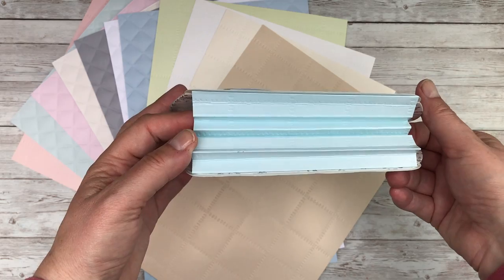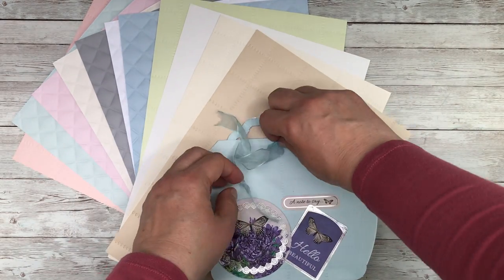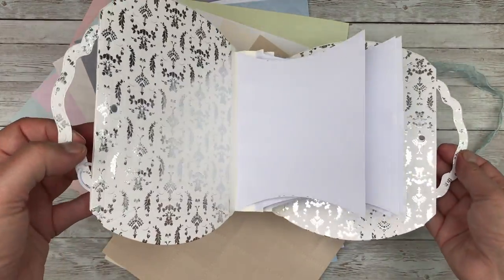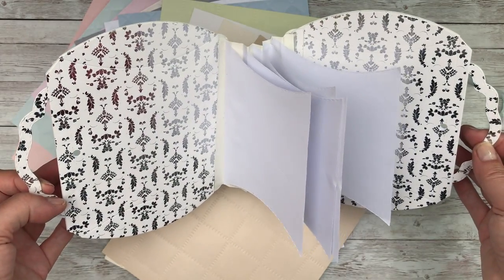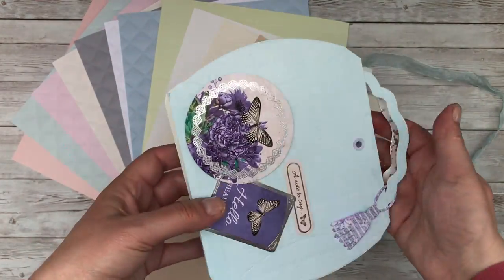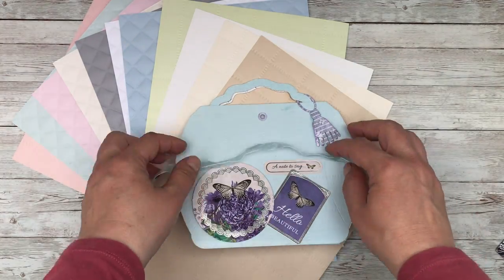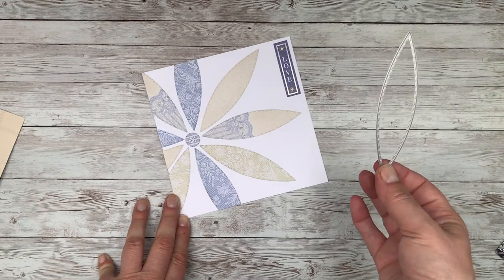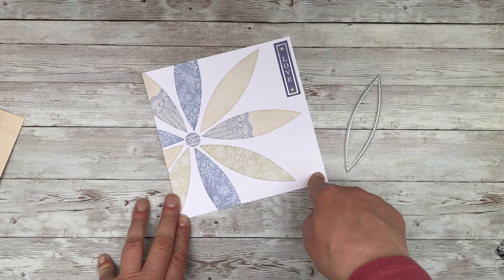I added a concertina to the base and then when you open up the bag itself you've got yourself a notebook. I had enough of the metallic cardstock to cover the inside of the project as well. That's what I mean — if you use the dies in a different way they're a very versatile set.